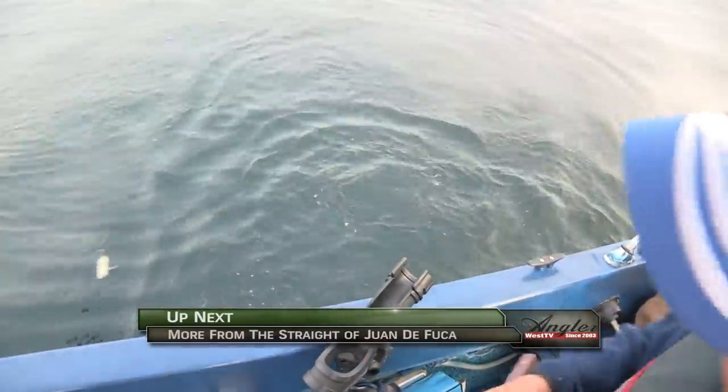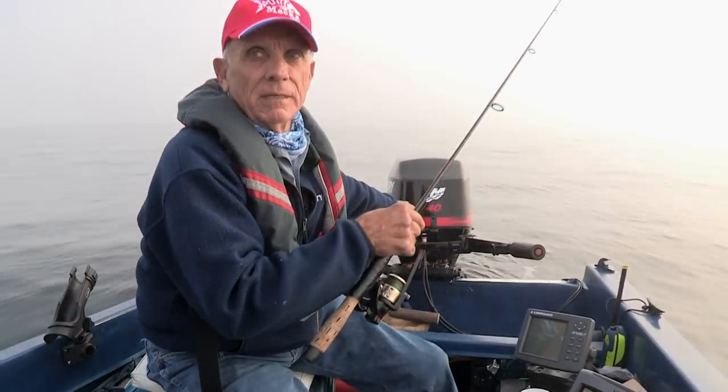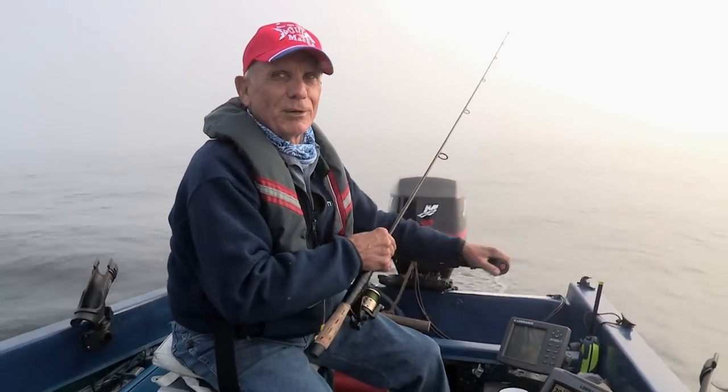Good release. That's the advantage of a barbless hook. That was a small silver salmon. We're looking for something just a little bit larger.